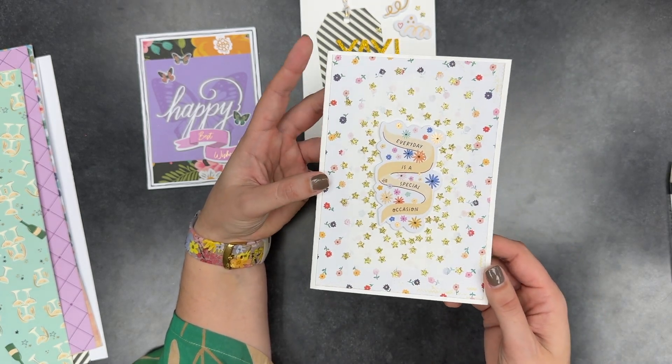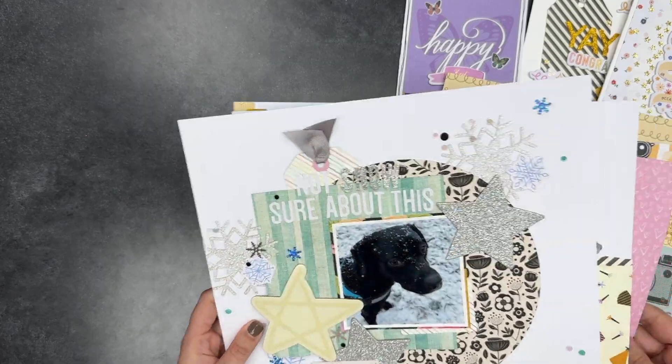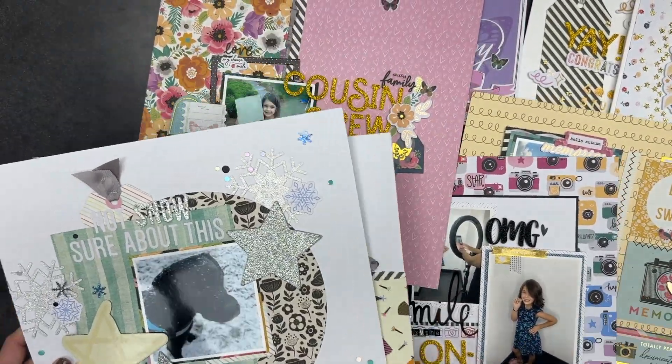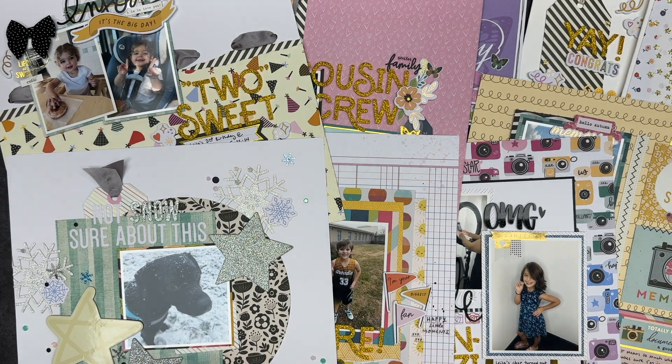That was everything I made with this kit and I can officially get it out of my stash! Let me know what your favorite is — are you going to try any of these ideas? See anything you like? Thanks for tuning in, it was so great to see you and I'll see you again soon. Bye!